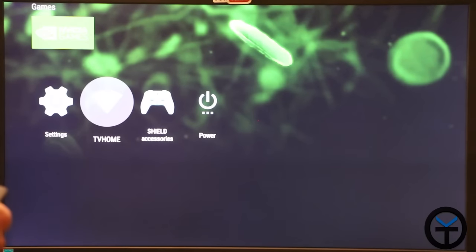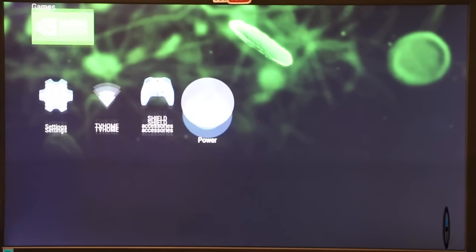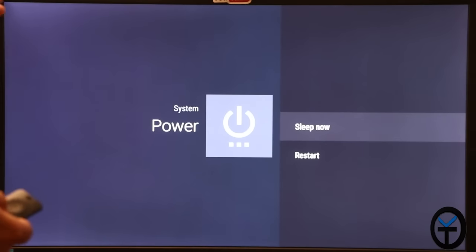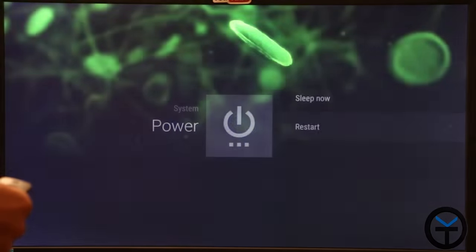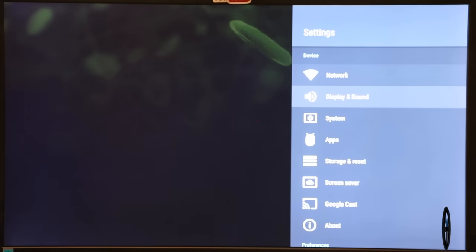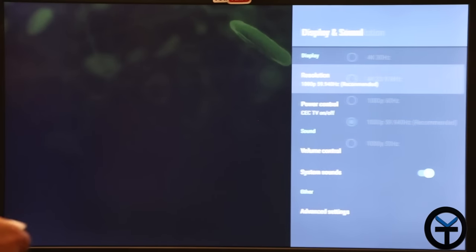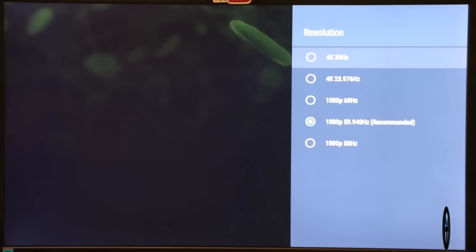At the bottom we have Settings. The network I'm connected to, accessories — essentially the game controller — and a power option that lets you sleep or restart the device, which is part of Android 7. Going into Settings: we have network configuration, display and sound, and system. Under display, the recommended resolution defaulted to 1080p at 60Hz, but it does have the ability to go to 4K at 30Hz. Note this is a limitation of my monitor — 4K at 60Hz is also something it's capable of. Let's switch it over to 4K at 30Hz.